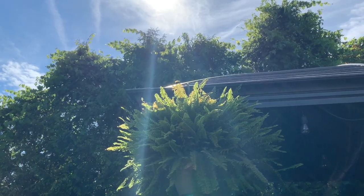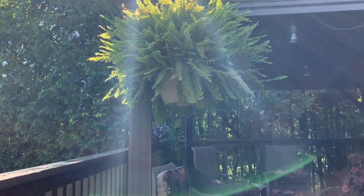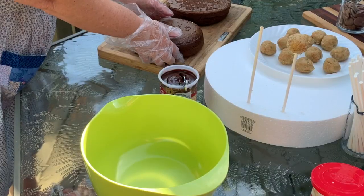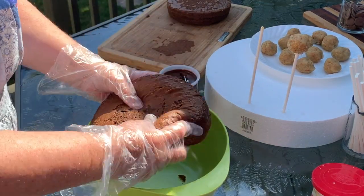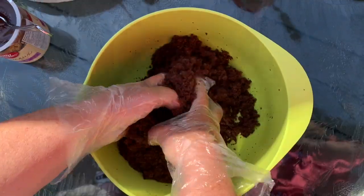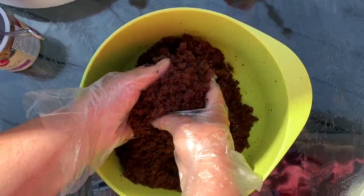You'll notice I'm doing this outside on my patio today — it's a gorgeous, nice cool morning. So on to making the chocolate ones: I'll take half of the chocolate cake, which is one of the layers I made in a round cake pan, and just crumble it until it's nice and fine again.